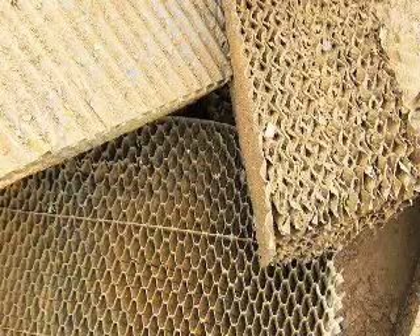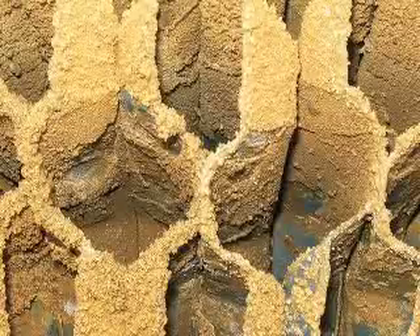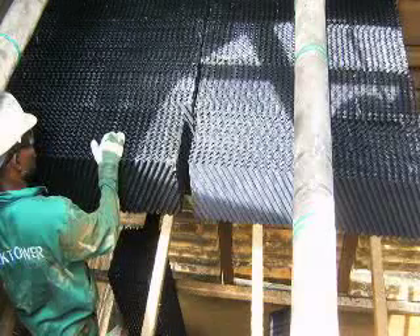A set pattern was that we had to every two years replace packings on a cooling tower. But at this stage it looks as if we'll be able to stretch it for a longer period — if not indefinitely — until the packing fails due to normal wear and tear, but not due to the scaling of the packing.